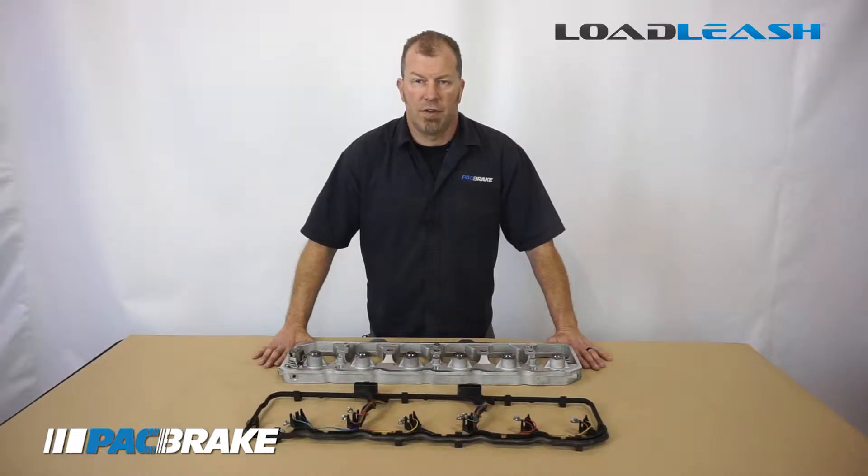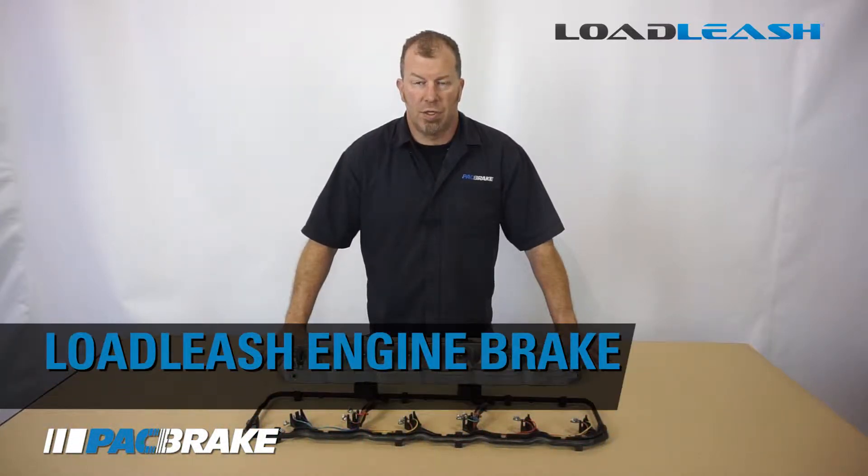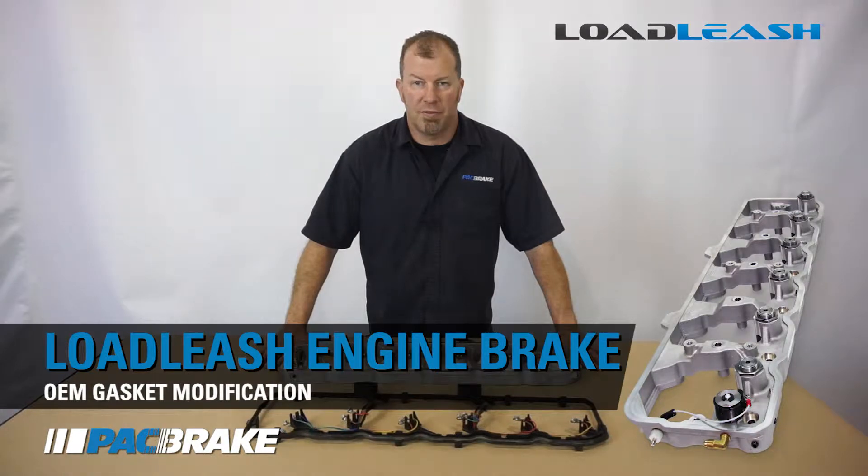Hi, I'm Brad. Today we're going to go over the modification needed on your OEM injector harness gasket to allow proper fitment of your Load Leash engine brake.